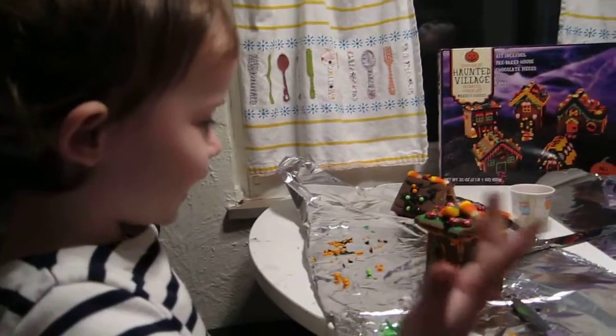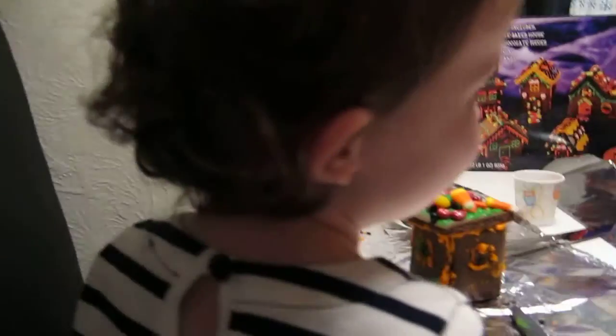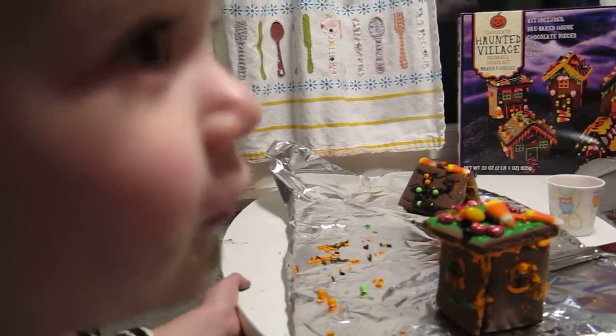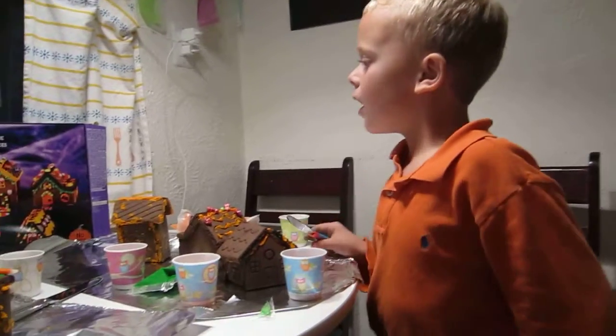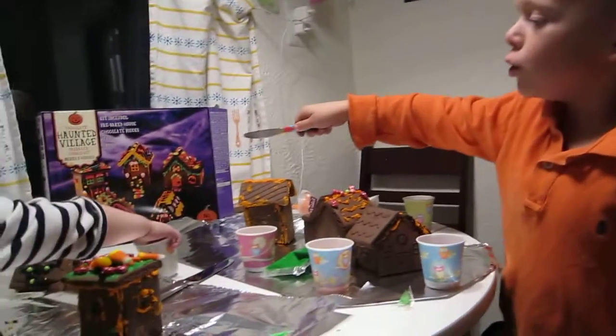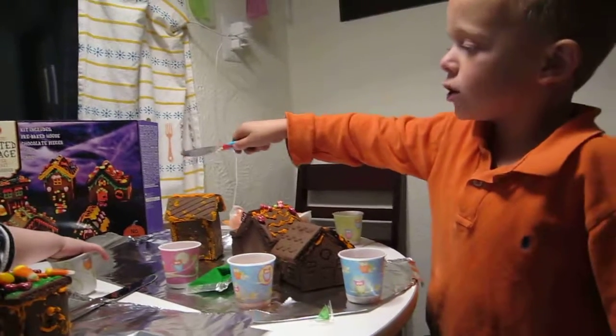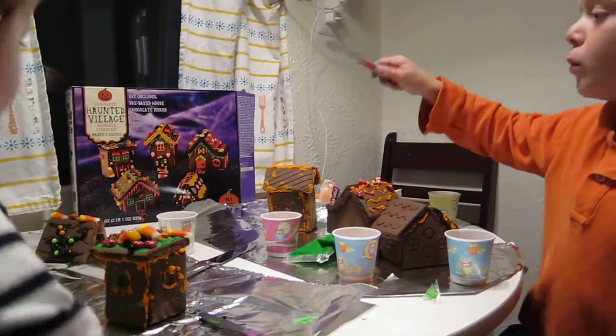I have a dessert house — it's very tasty and oh so good! Roger, what advice would you have for other kids working on a haunted house village? Don't do what's pictured on the box — just create your own, because following the picture exactly is, in my opinion, super hard.